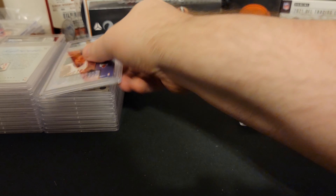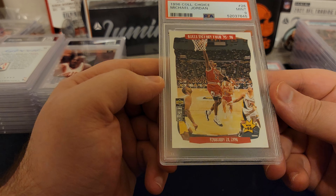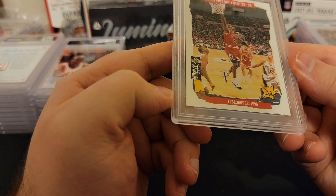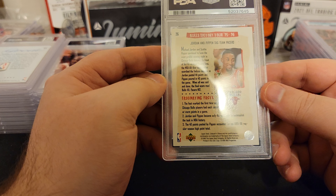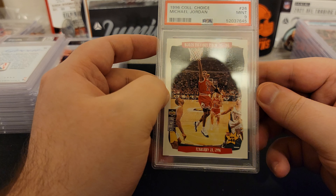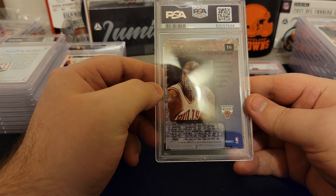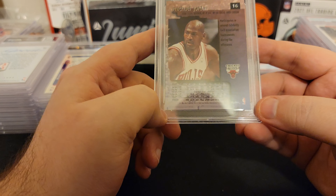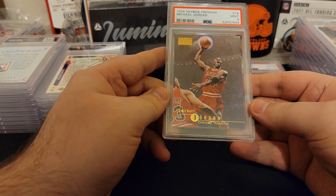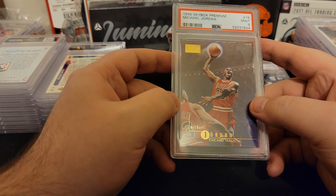Alright, we got about 15 more cards maybe. Collector's Choice, Michael Jordan — we got a nine. Not bad. Scotty on the back. Card looks pretty good, a little off center. Let's see if I can get any more tens with Michael. This one looks pretty good too — seems like there may be a corner issue down here. Nine. Pippin also in this picture. I got more of these as well.